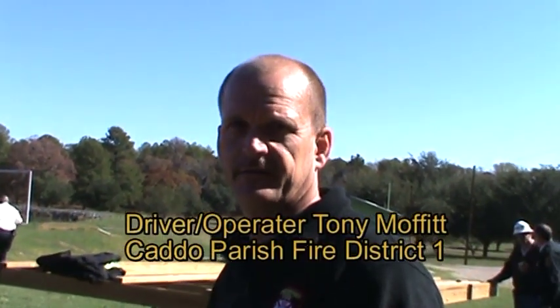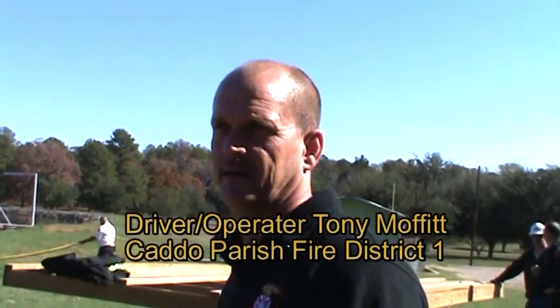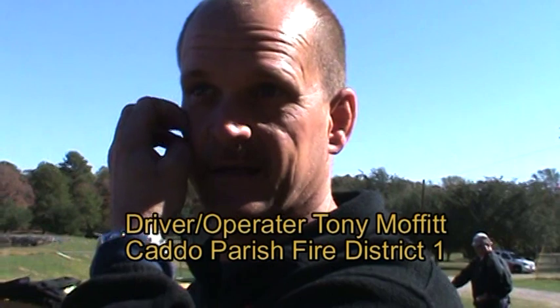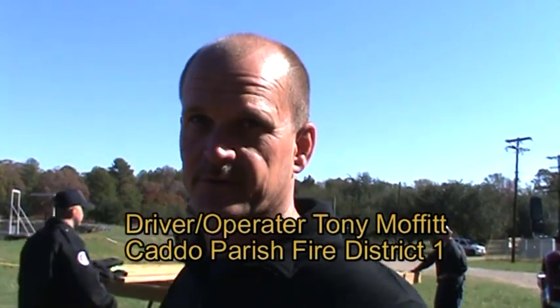Firefighter Tony Moffitt says: "I believe it is a great piece of equipment. Also cost-wise to the department there is no telling how much money can be saved. There are many times when we are having fires and get on the radio hollering we need water and they are sending trucks half full to keep the rotation, but now you can send trucks all the way full and that's saving on fuel."